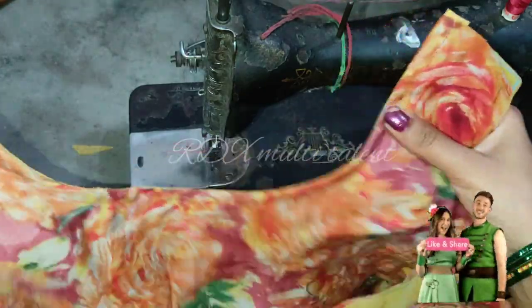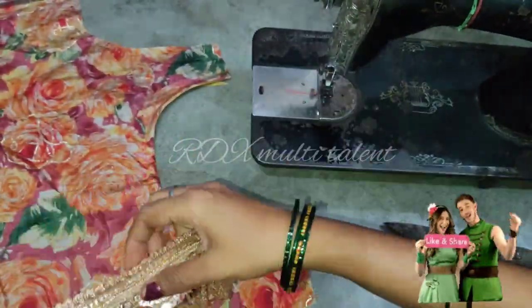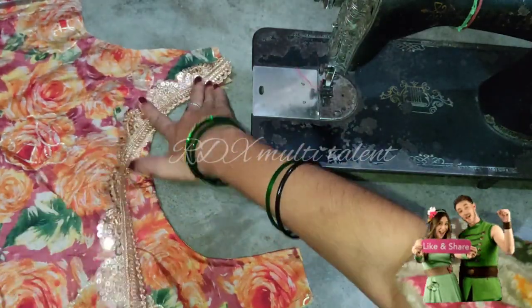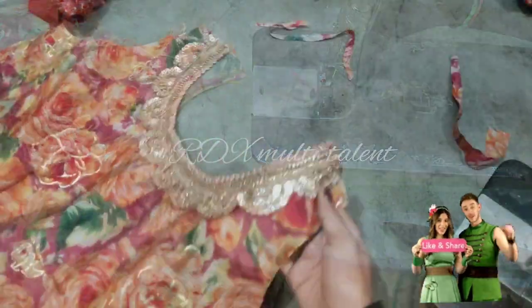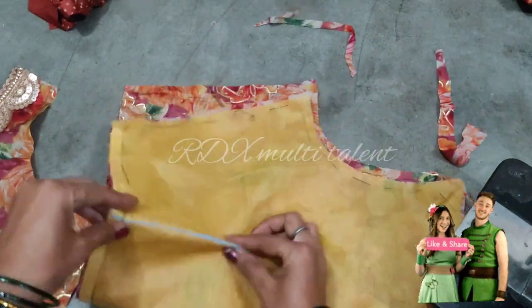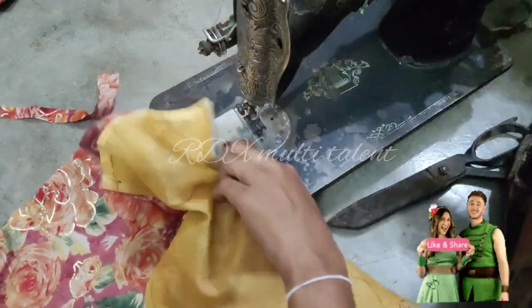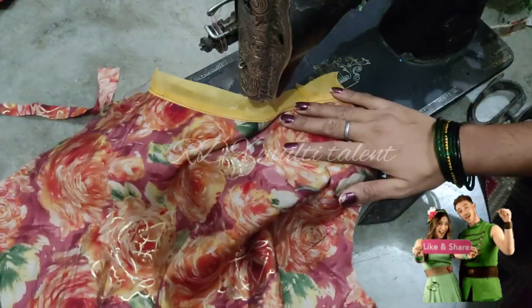Now we will attach the lace to the front part. We will design the neck and attach the lace to the front part. Now we will attach the lace to the back part and front part.